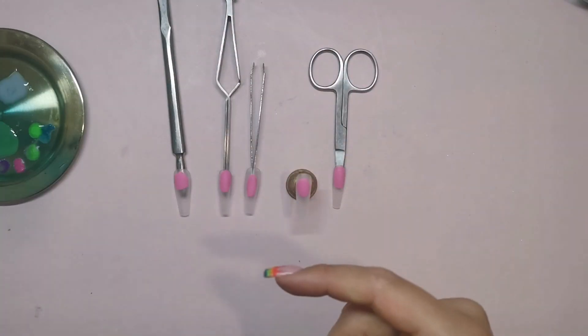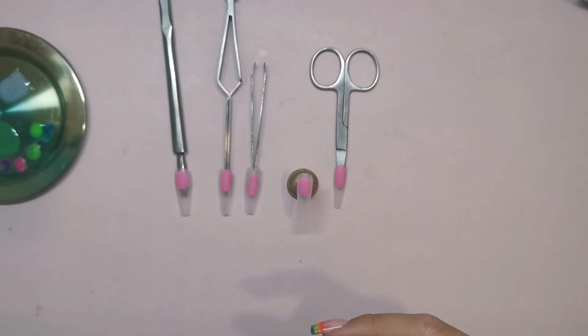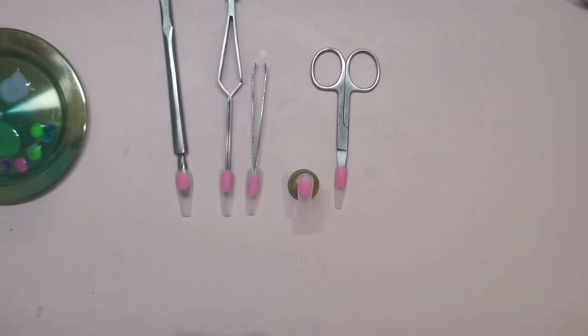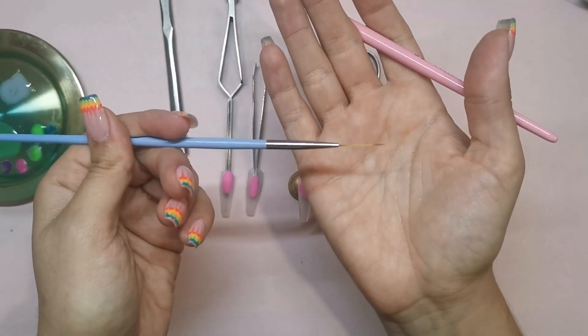I just videoed this little tutorial. I was making some jade press-ons for one of my clients and I thought I'd video it and show you. So I've shown you my palette with my colors on, some of which I've mixed myself, my gold foil, tweezers, and here are my two art brushes that I'm using — just a regular gel polish brush and a thin striping brush. So let's get into it.